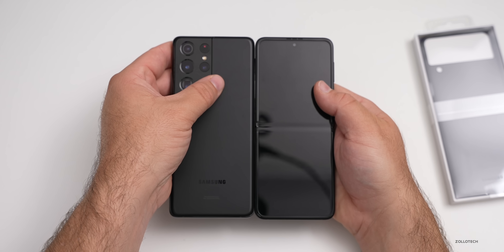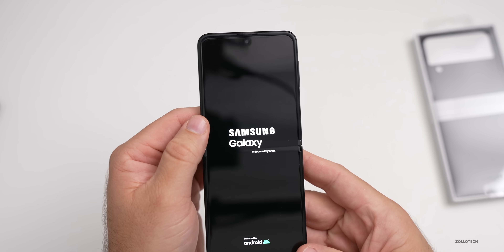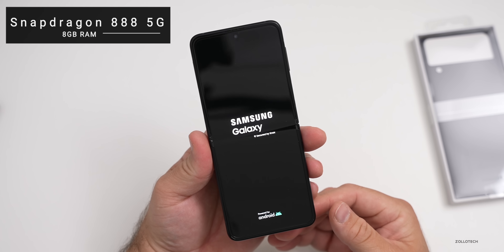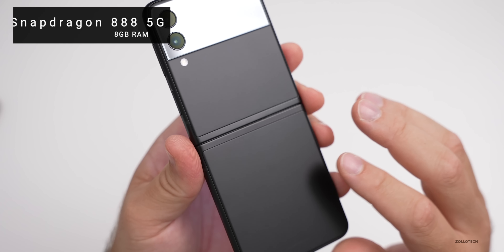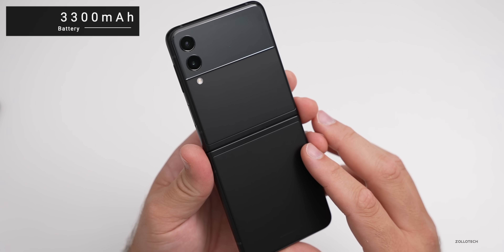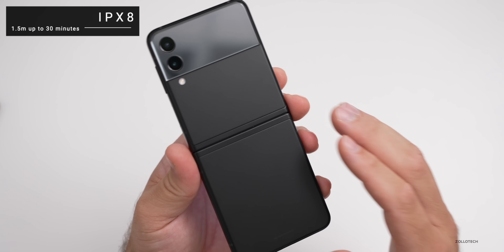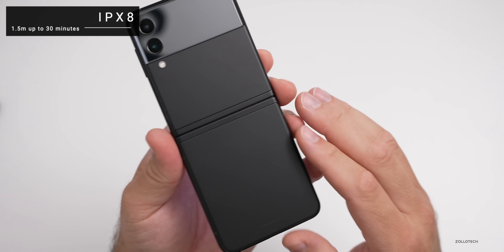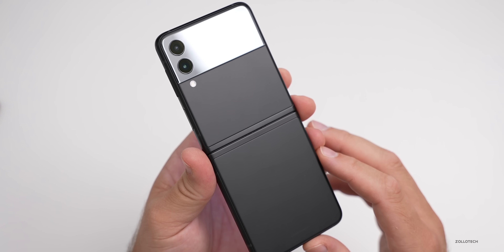Let's go ahead and boot it up. Inside we have a Snapdragon 888 5G with 8 gigs of RAM — the latest chipset. Internally we have a 3300 milliamp hour battery, which isn't huge but hopefully will last quite some time. It's also IPX8 certified, so you can get it wet for up to 30 minutes, up to 1.5 meters, although they don't recommend keeping it submerged.